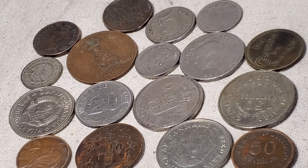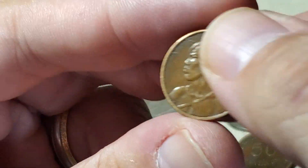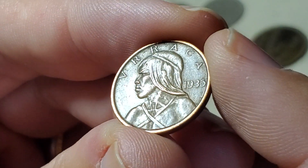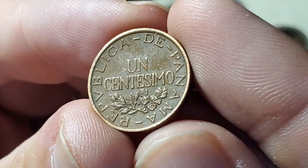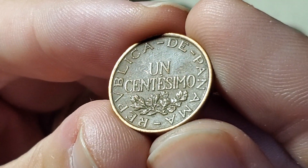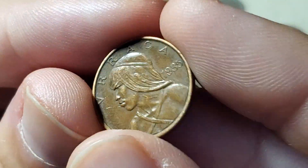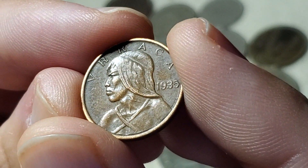This next one turned out to be the best bargain — a Panamanian one-cent coin, but a rarer version from 1935. The reverse says 'Republica de Panama' and 'Un Centissimo.' This coin was only made in 1935 and 1937, and 1935 is rarer, so this coin is actually worth $5. It's KM14, and I got a good one out of the six-for-a-dollar bin.